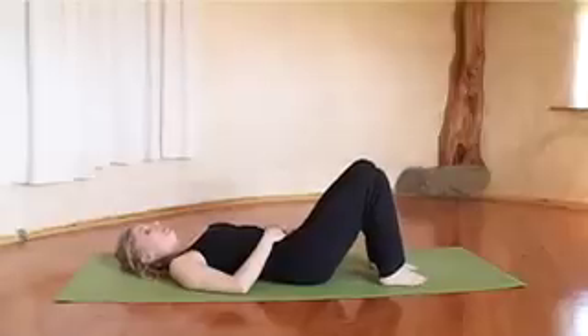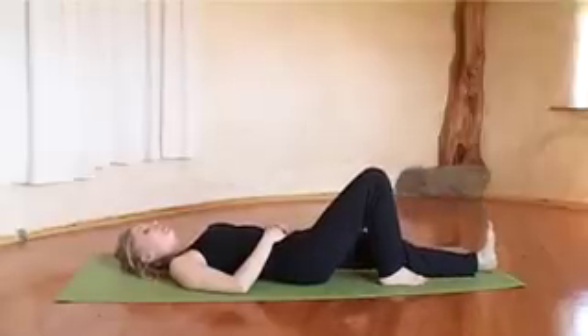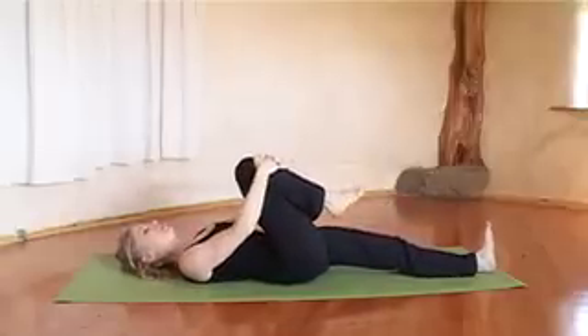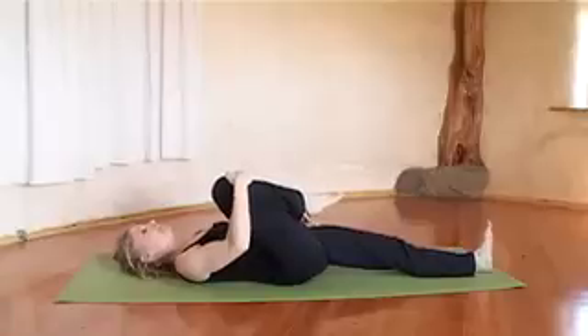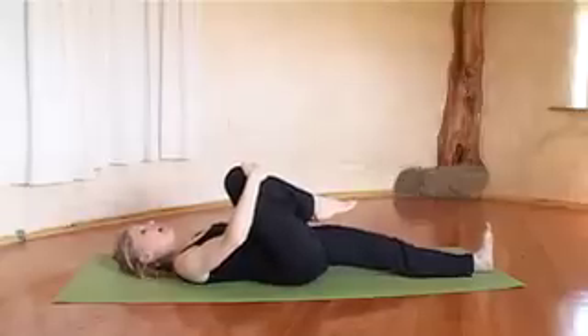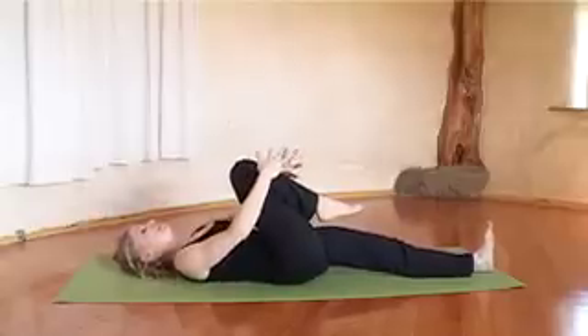For the next exercise, extend your left leg, flex your foot, and bring your right knee into your chest, folding your arms around the leg. Focus on not letting your left leg fall out so the toes fall out, and really press the top of the left thigh down. Extend out through your left heel so your left leg serves as an anchor — this is important to anchor your hips as well.